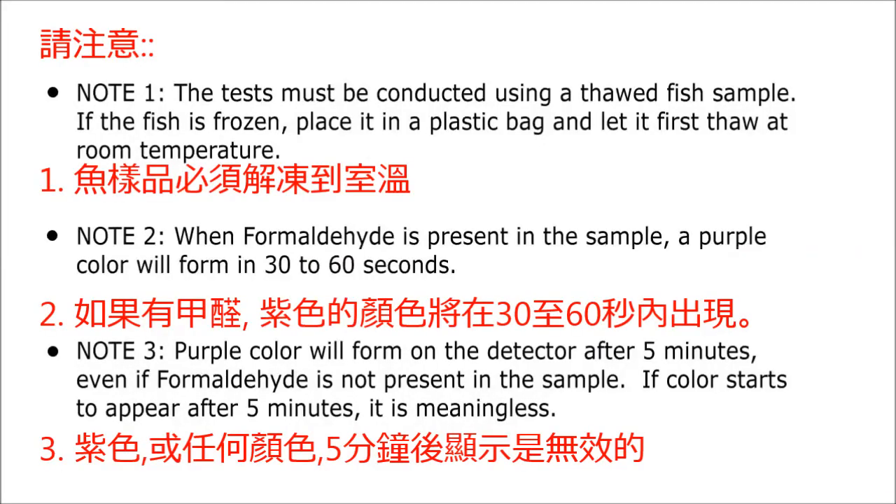Please note: the test must be conducted using a thawed sample. If the sample is frozen, place it in a plastic bag and let it thaw first at room temperature. Also note that a color will form on the detector after 5 minutes even if formaldehyde is not present in the sample. If color starts to appear after 5 minutes, it is meaningless.